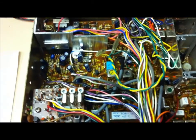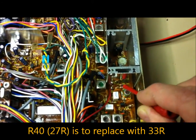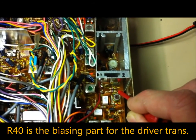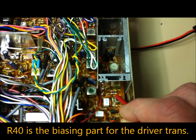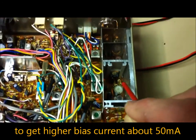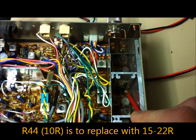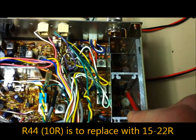Next is to modify the pre-amplifier stage. The biasing resistor number R40 is a 27 ohm type, to be replaced with a 33 ohm type. This gives a stronger bias current from emitter to ground. R44 is also a biasing resistor for the final transistor — it is a 10 ohm type.